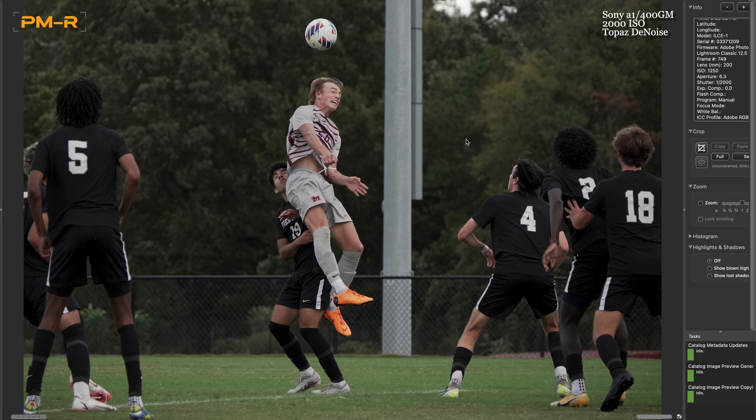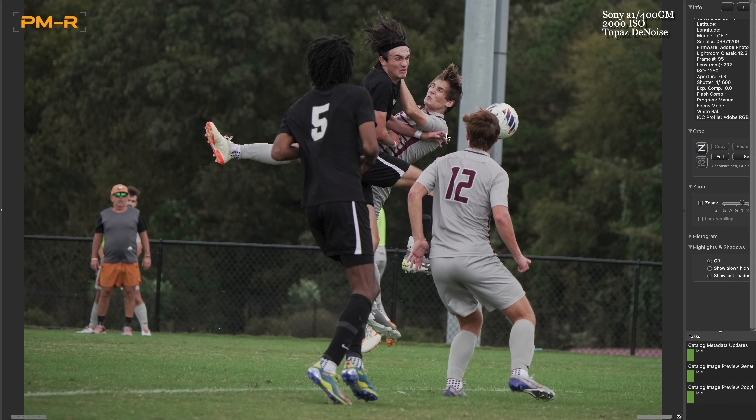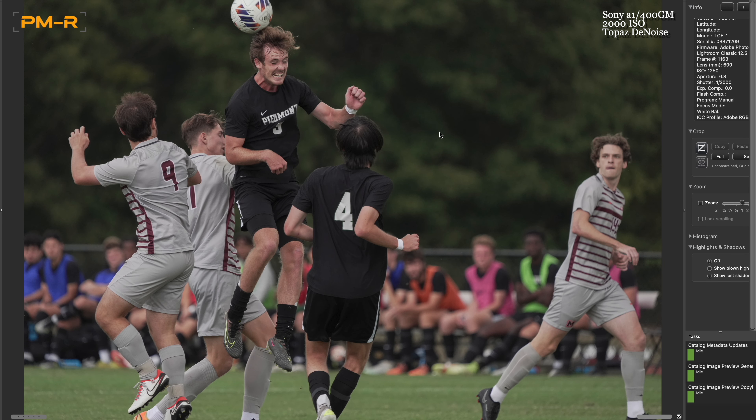Another heading that didn't go well, but kind of good action still. And the last one — another heading picture. Lots of headings. So at this point, what I'm going to do is go back in the studio and kind of talk to you about what I learned, because each game I do shooting HEIF files I'm going to learn some things, and I want to share those with you. We're back in the studio.